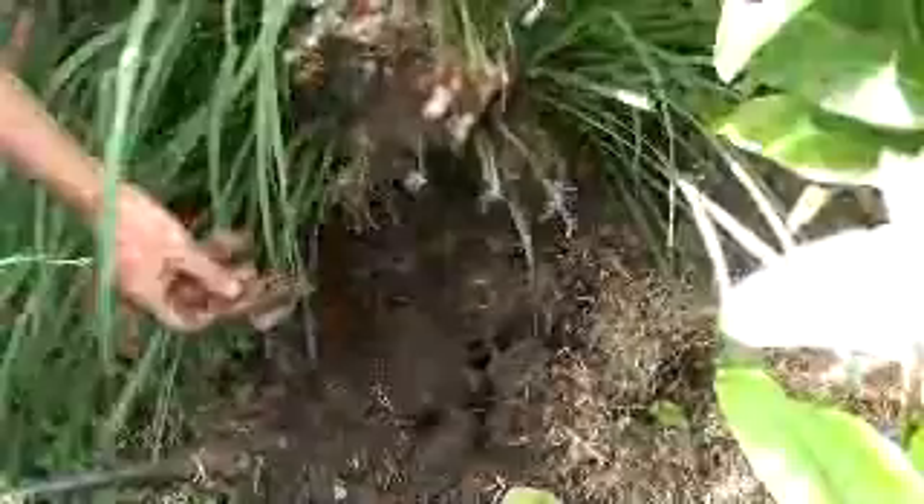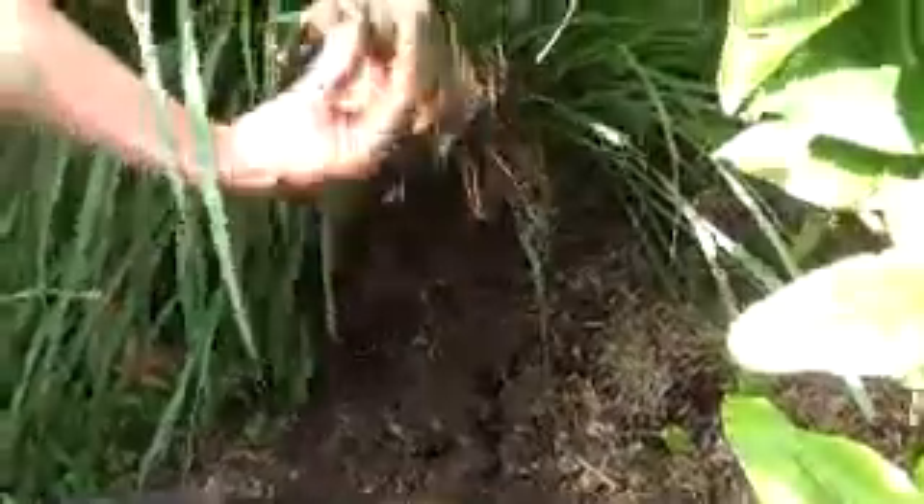This is the one in the shade. You can see here I've buried a whole heap of fish scraps — you can see a snapper head here, and all the fish bones.